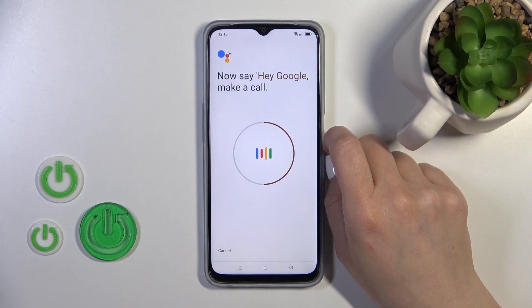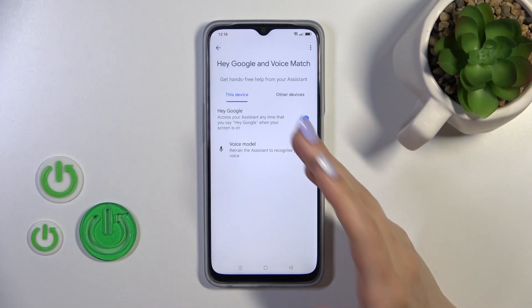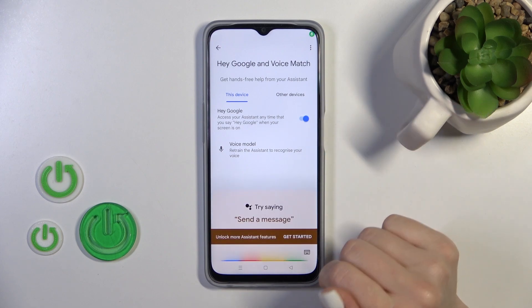Hey Google, make a call. Hey Google, set the timer for 5 minutes. Then just tap next and the Hey Google option is successfully activated.